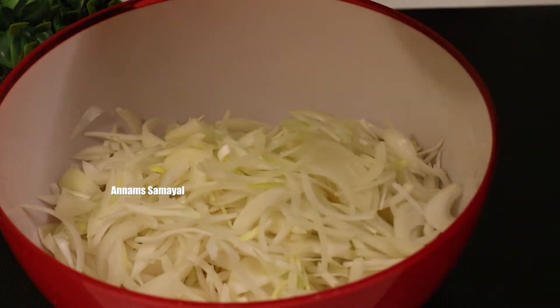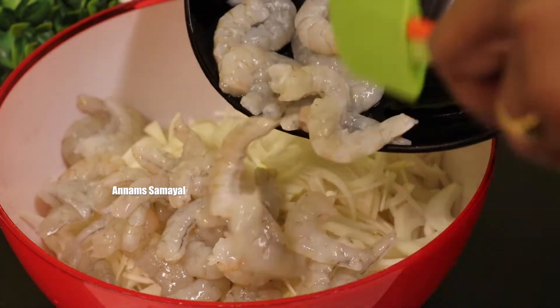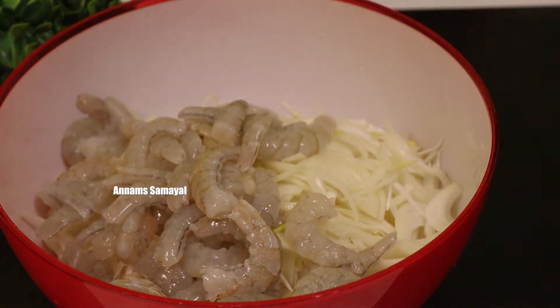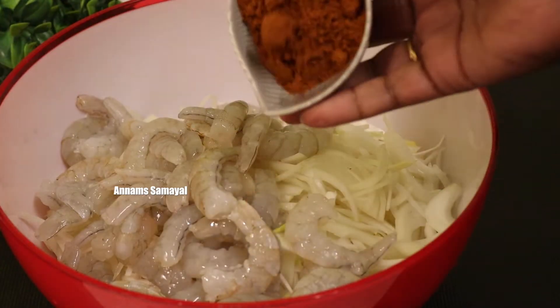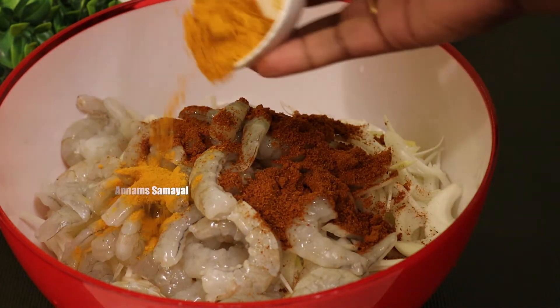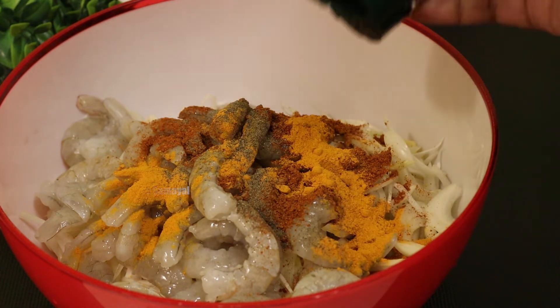First it's a red, and then a little red, and then it's a red powder.